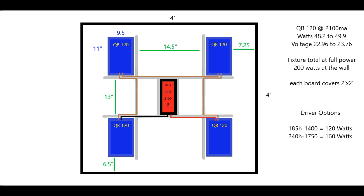Back to the quantum board build: we're featuring four QB 120s in a four by four grow space. You can see the measurements here — each quantum board spaced out, each board covering a two by two space in the overall four by four area. The boards will be powered by a Meanwell 240H 2100 milliamp driver, pushing each board at about 50 watts a piece, giving our fixture a total wattage of about 200 watts at the wall at full power.